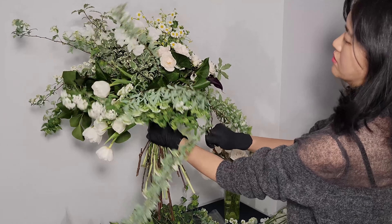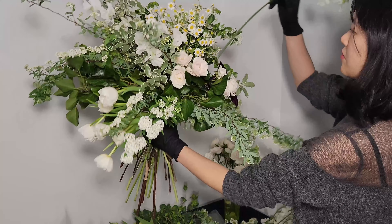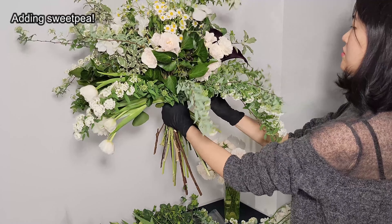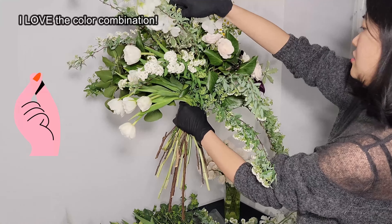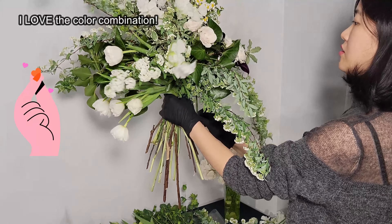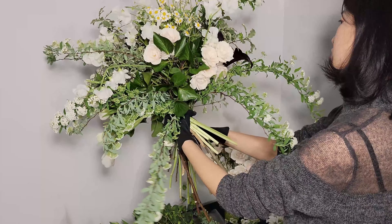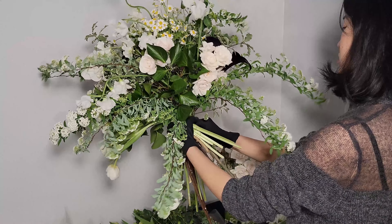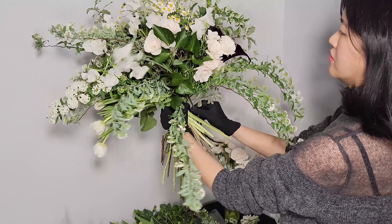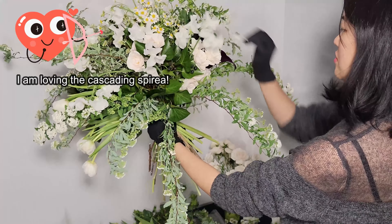I spread out each stem of chamomile flowers because they tend to stay as chunks. Finally, the dark purple color lily was placed at the right side. I'd like to share a good tip for making a hand-tied bouquet arrangement. I personally separate flowers into two groups before I start. The first group is for arranging at the beginning of the process, and the second group is for later, close to the end of the process as a final touch. I leave the best-looking flowers and greenery for the final touch.